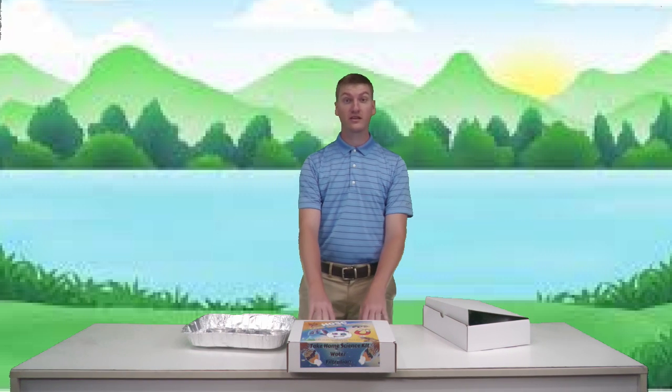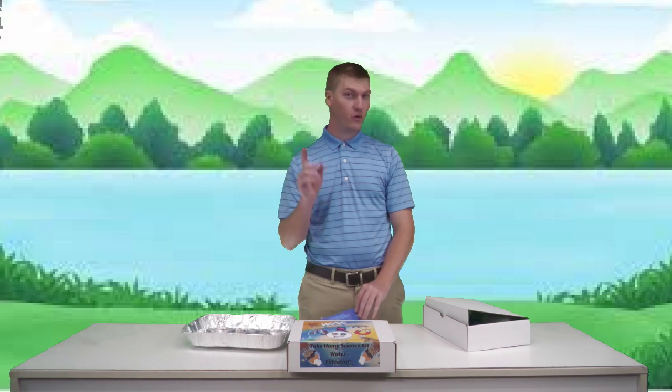Hey everybody, we're back again with another take-home science kit. Today's going to be a really good one, but before we get to the kit, let's talk a little bit about what's going on at the hands-on science center.